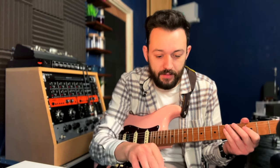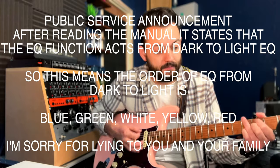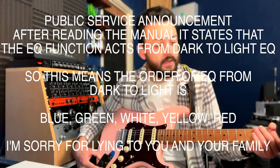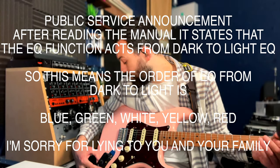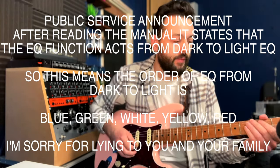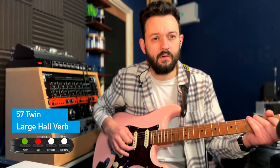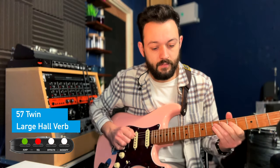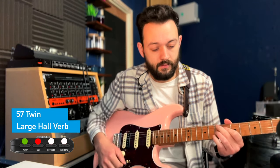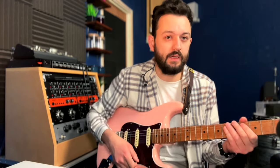I'm going to try and just stick with one verb and go through the amps. This is a 57 Twin, priced for a clean to dirty. So if I change the EQ on here, if I go more towards the red, I'm guessing it'll break up a bit. This is the cleanest variation.